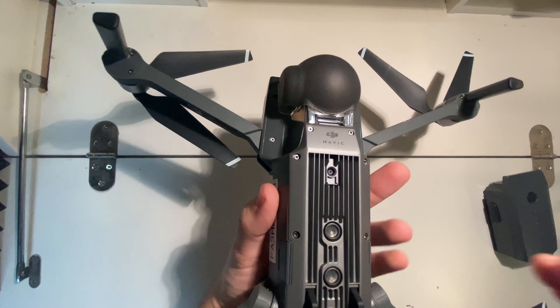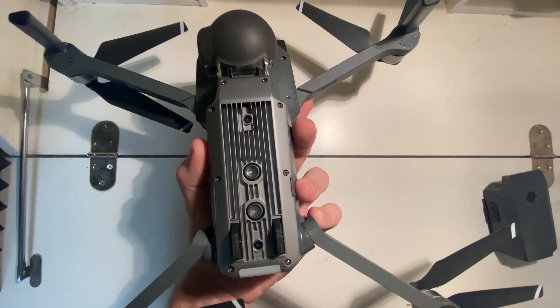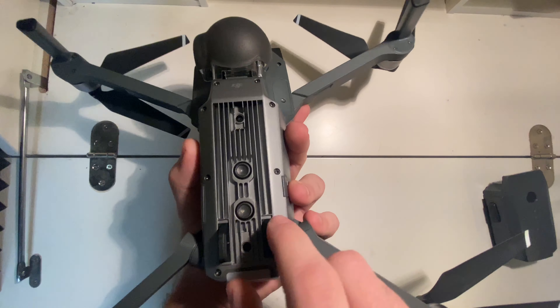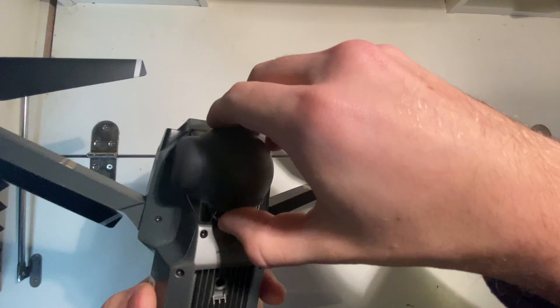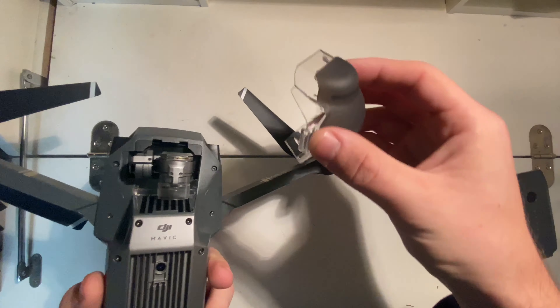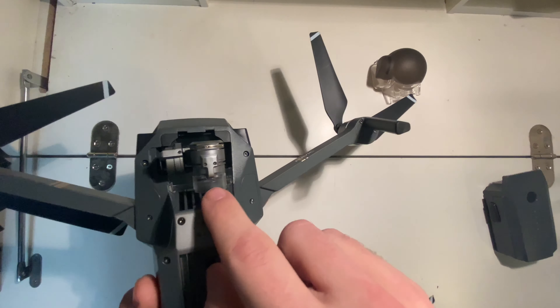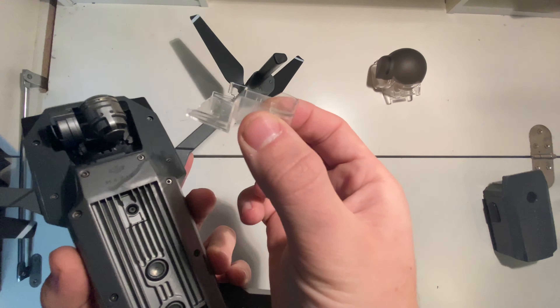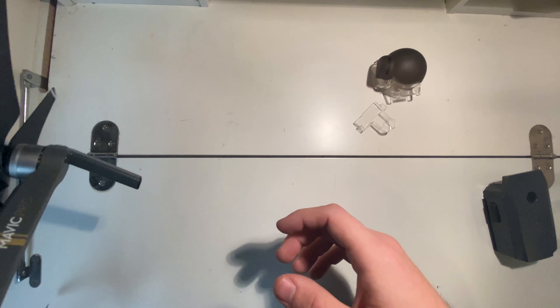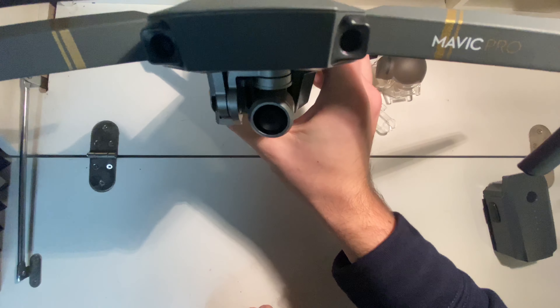If you look at the bottom, you can see two sensors and a camera sensor — those sense when you're taking off and landing so they know where home is. There's also one over here. We'll take the gimbal guard off — it's just a little latch that peels right off. There's a protector on the gimbal as well. Once that's removed, the camera is all nice and the gimbal is perfect.